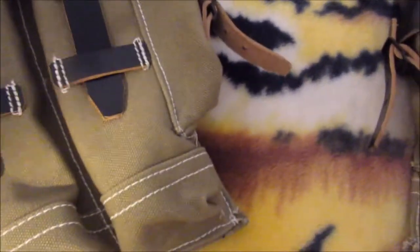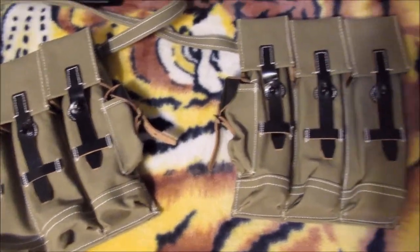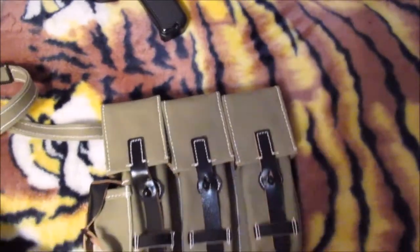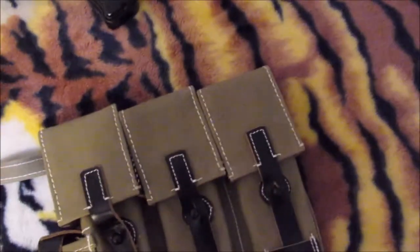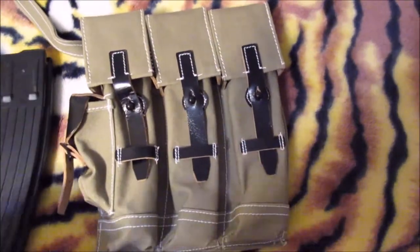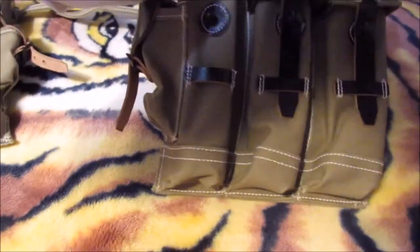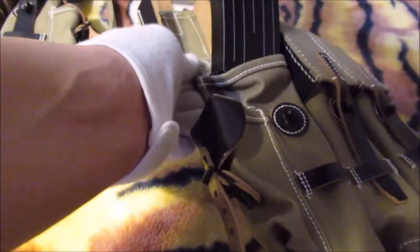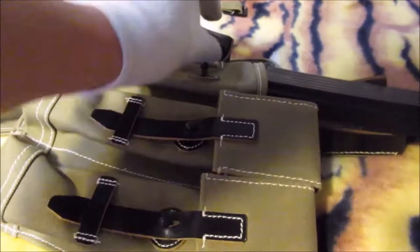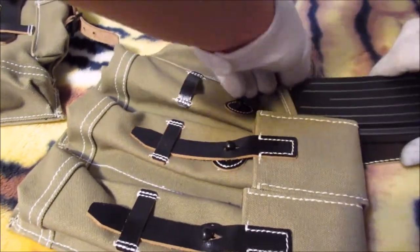I do have one problem with this so far, and that is it's so tight — you've got to loosen it up. Right now I don't have magazines, so in order to make it look like a full ammo pouch I'm using napkins. I'm holding the camera with my crotch, so this is quite difficult. I was told by many friends that MP-44 pouches you've got to age them quite a bit before you can use them comfortably. It's just so tough to get the magazine in there.